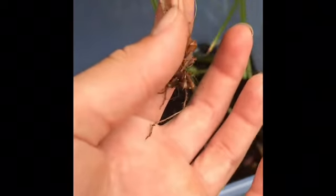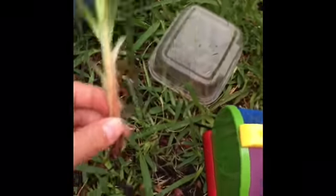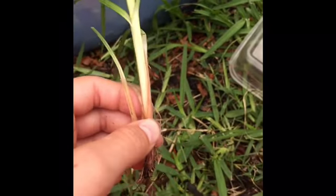Over here we're going to throw that up — that's the water bucket — and we're going to plant this one because we have June bugs. The June bugs are going to be nesting their larvae, and the larvae are going to eat off this weed.